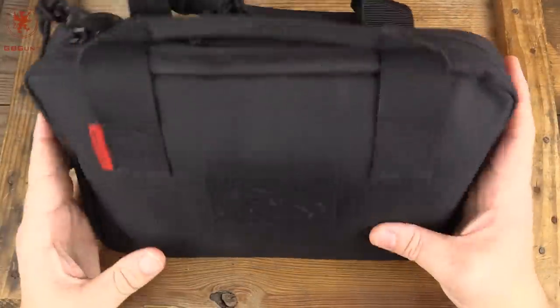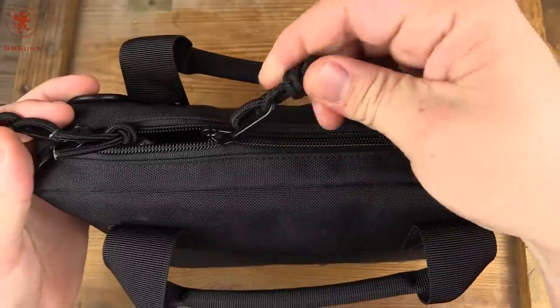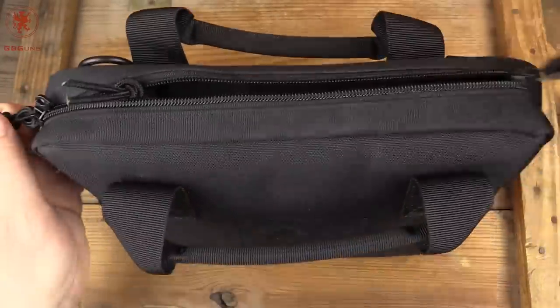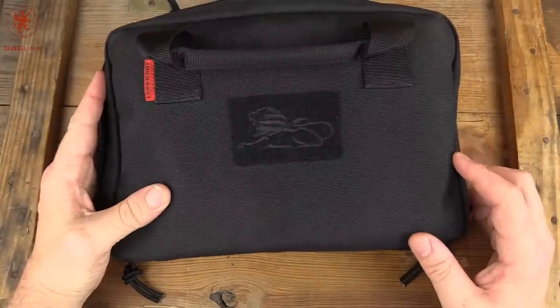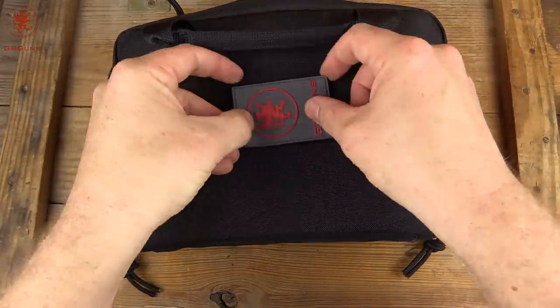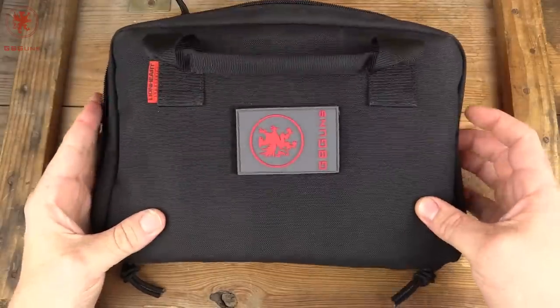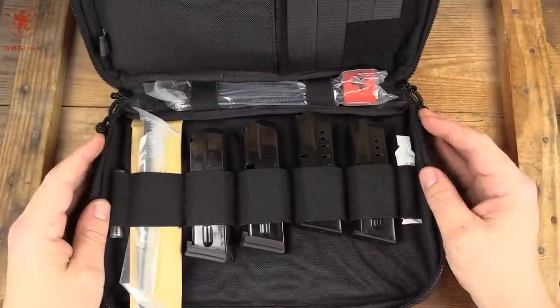It didn't happen until now. You can see the gun comes in its own bag with nice ready-pull zippers and a velcro spot — not a bad place for a GB Guns patch. Maybe slap that guy on there. Looks pretty good. Let's see what comes inside.